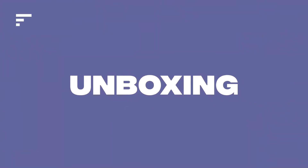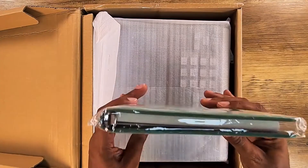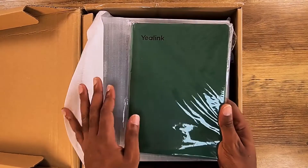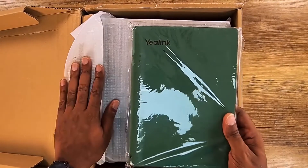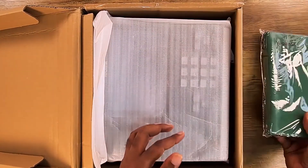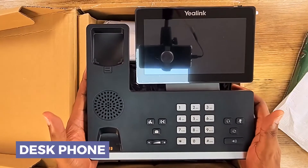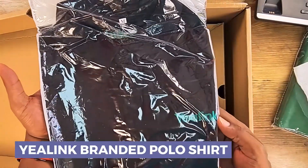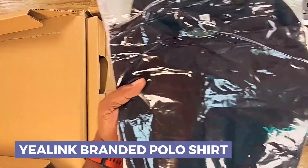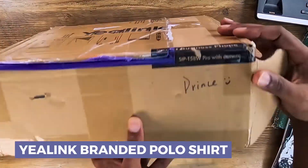Alright, that is a pleasant surprise. I wonder if they just sent this over as a gift because I did ask Yealink for some studio swag, or if this comes inside the T58W Pro box. Looks like it's basically a notepad or journal. Here is our actual desk set itself. Yealink also sent me a Yealink branded polo shirt — I'm pretty sure that doesn't come with the phone, just some appreciation gear. They actually put my name on the box, which was cool.